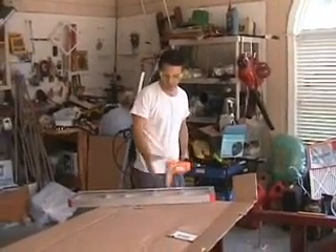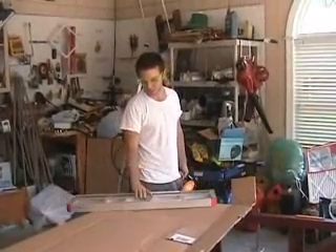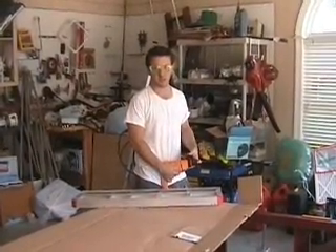This is probably the most difficult part because, as you can see, we're having to make these from scratch and make the plans as we go along — see what fits, see what holds, see what doesn't.